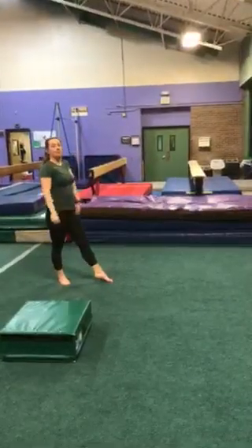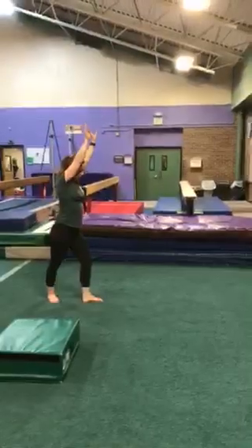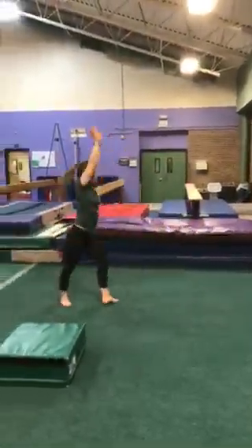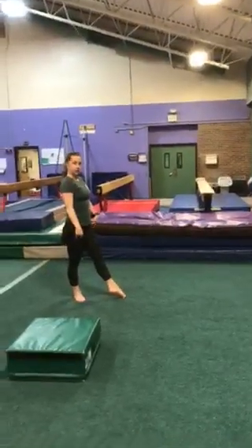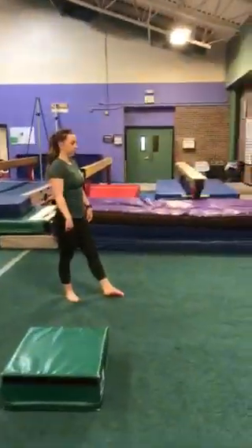Now if that is too easy for you, you can try kicking all the way up at home. However, I would just really make sure that you have a safe space or area at home to do this, or someone around you to help you out. If that stuff is too easy for you, we have some other challenges — Molly can kick all the way up to her handstand.